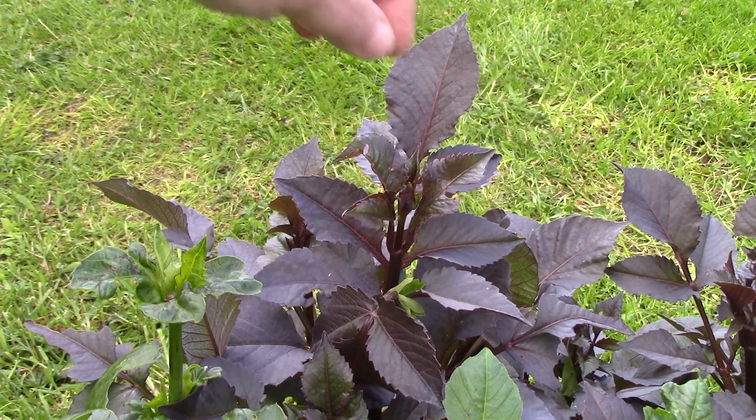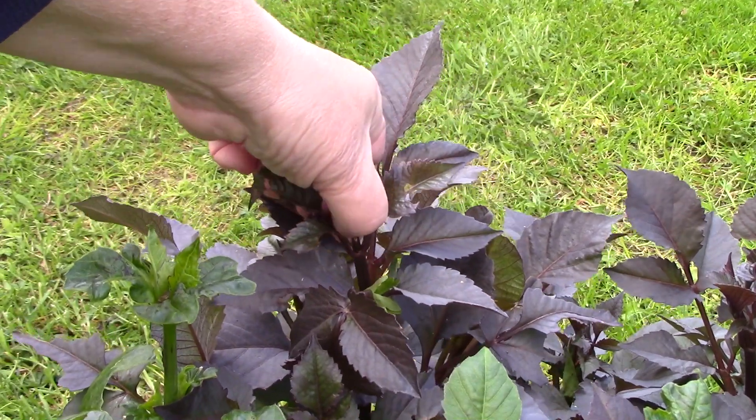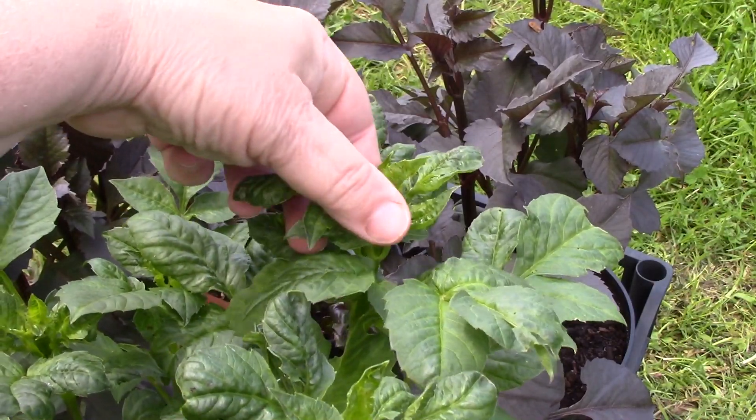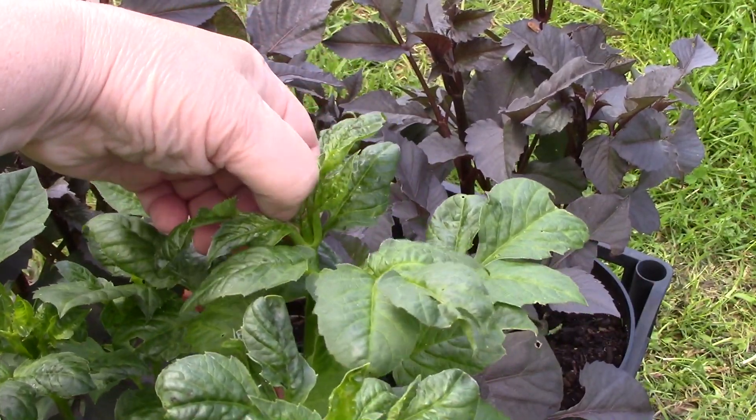If you haven't done so already, here's a tip for bushier plants: when a stem has four pairs of healthy leaves, remove the top shoot.